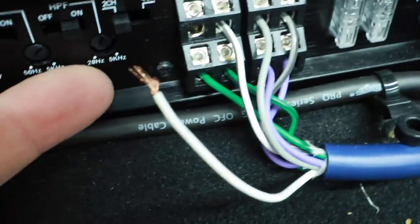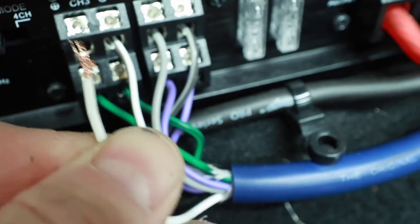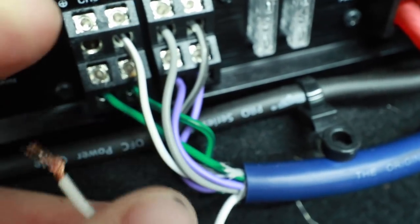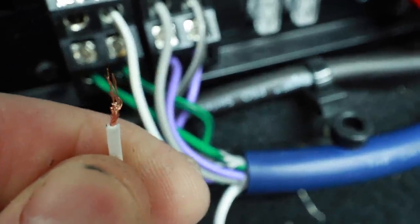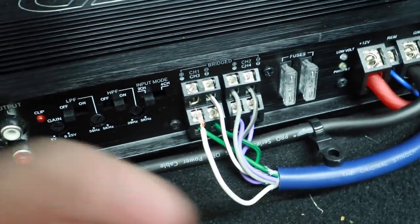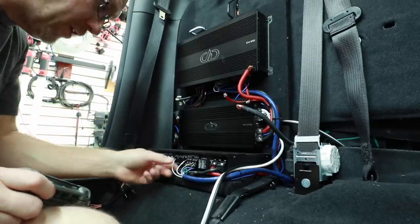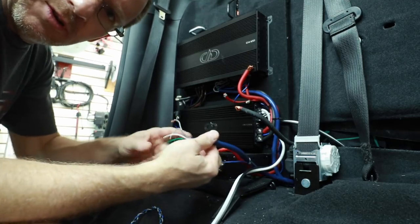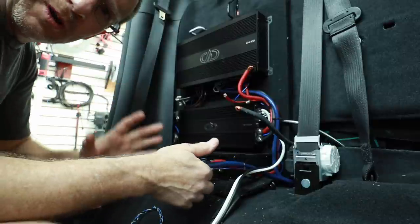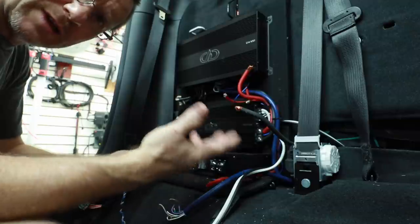If you ever wonder why we recommend running ferrules, this is a prime example of why. This was screwed in and that screw down ate up all but those little pieces of wire right there. That's it. No matter how awesome the wire was that you ran, it totally shredded it when it got screwed down. Or in the case of this wire, it pushed in so far he just screwed down into the sheathing itself. We're going to be disconnecting this — we're going to cut it. We're not worried about polarity, plus we're going to be pulling all the speakers out.